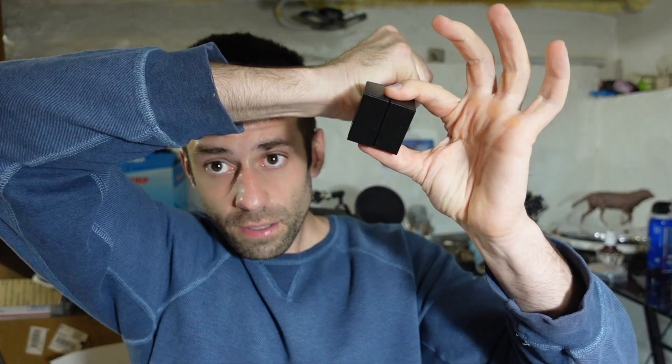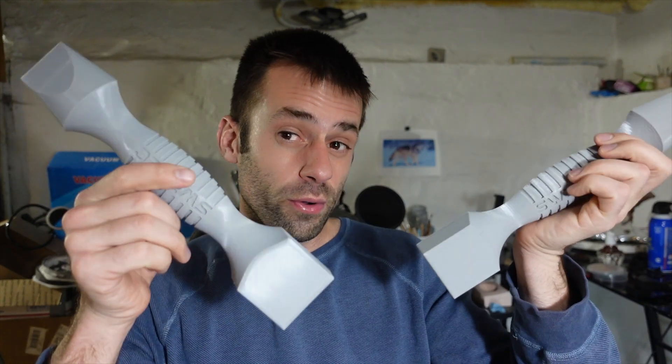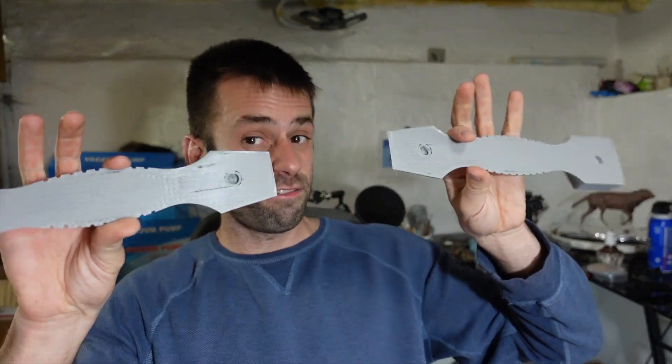So I printed both sides. They fit together pretty well, but I'm thinking this is going to be maybe a little bit too small for what I typically use for sand casting. So I printed a bigger one at 145%, which was as big as I could fit on my printer.